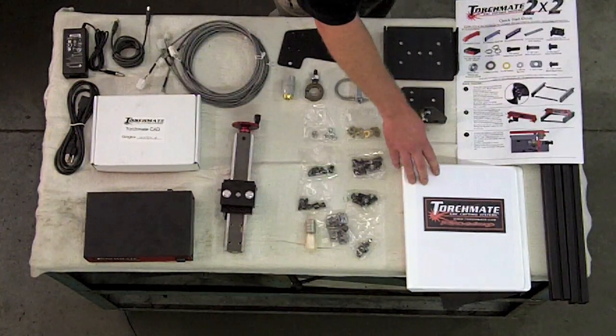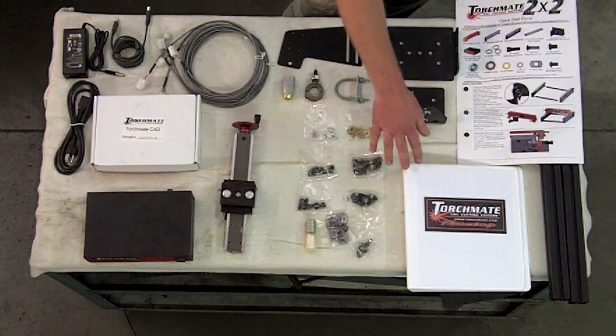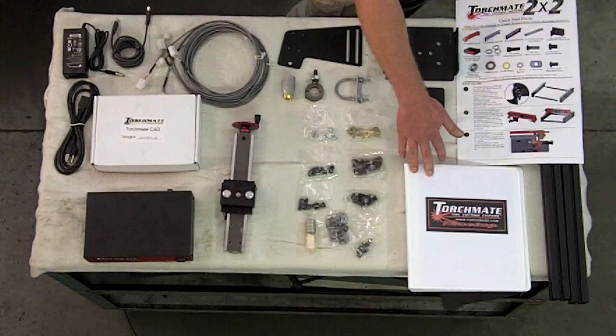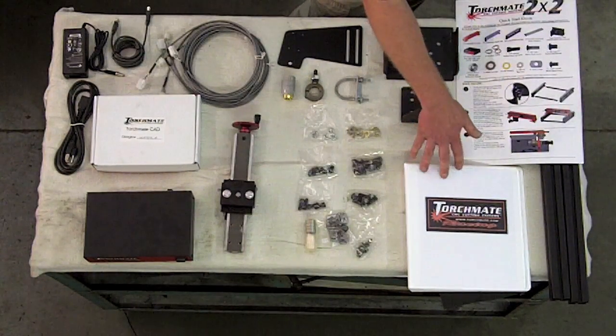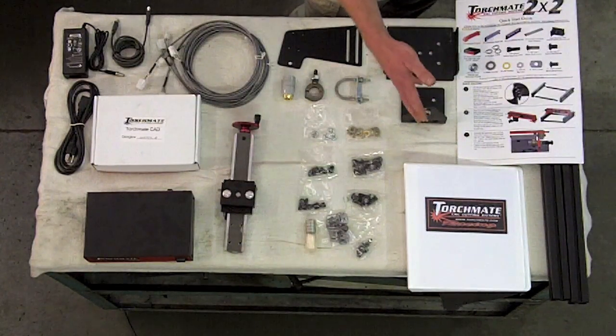One final thing I'm going to mention is that in the software, they provide you with PDFs of the instructions for either your CAD software if you buy it from TorchMate, and also the driver software and installation instructions for the 2x2. I opted to print those off and put them in a 3-ring binder so that I can look at them while I'm assembling it.